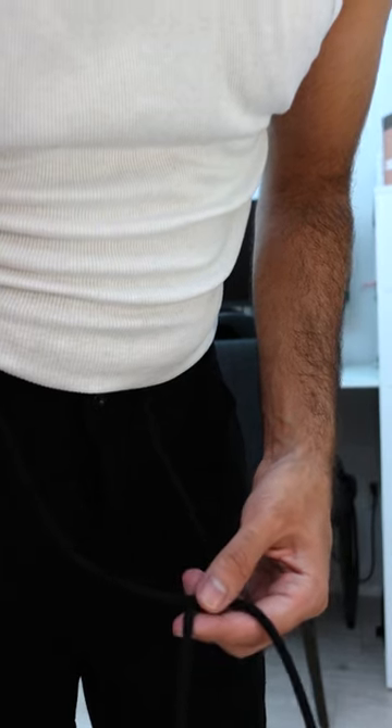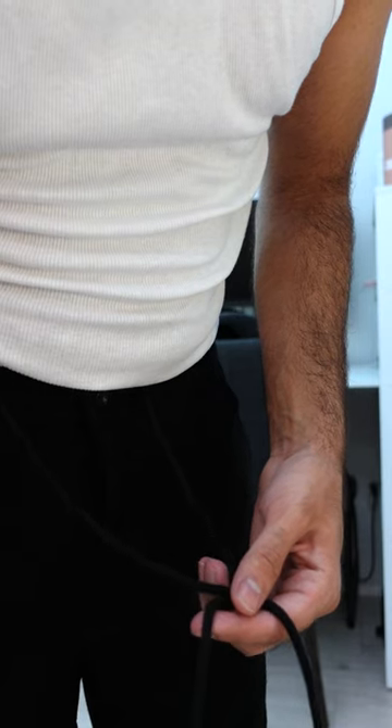Hat Club just sent this fitted over from their new rose gold collection, so let's build an outfit. We're gonna start off with these tapered black trousers as the base layer. The best part is they look exactly like trousers, but have the waistband of sweatpants.